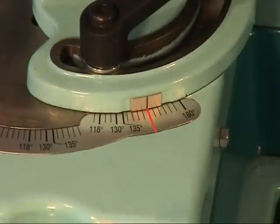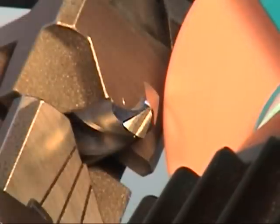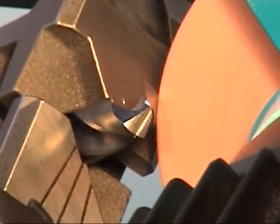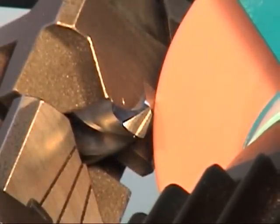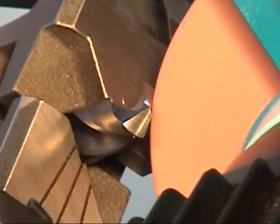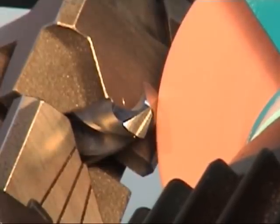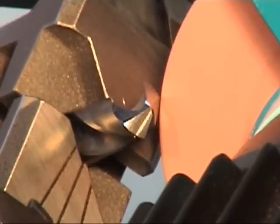The grinding is performed on the right edge of the grinding wheel by using the motor feet. Carefully grind the drill up to the drill center and then move back. For the second side of the drill, turn the prism and repeat the process using the same settings.